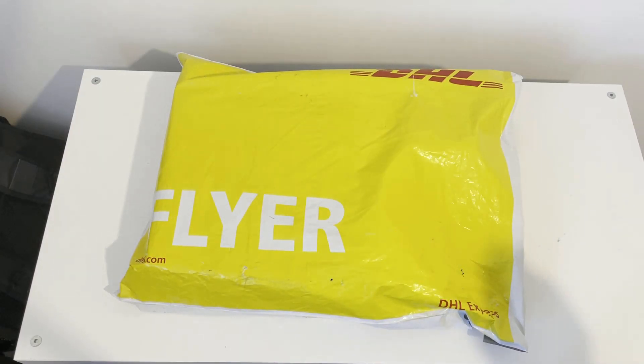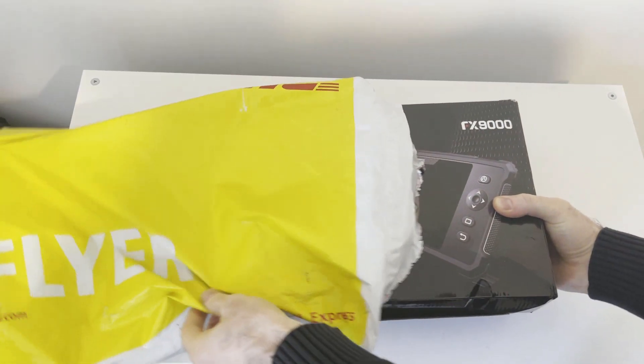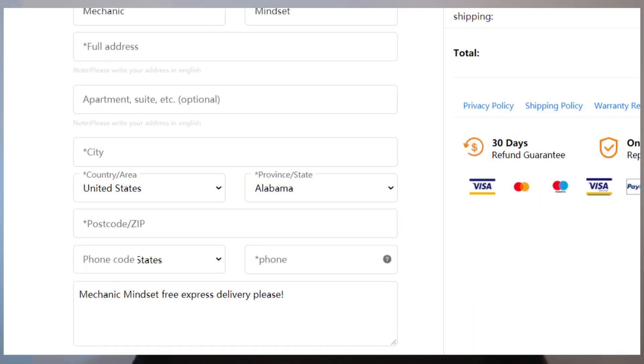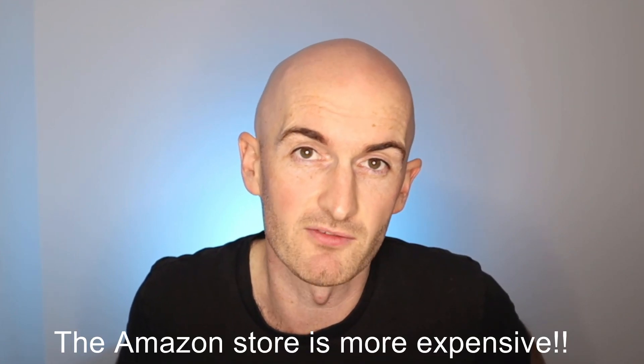I went through the ordering process myself on OBD Zone and it was really good — really fast delivery. From the looks of it they've got some distribution hubs throughout the world so they can get things to you pretty quickly. If you mention 'Mechanic Mindset' in the notes when ordering you'll get free express delivery, and there's a coupon code down in the description below to get a further discount.